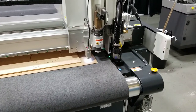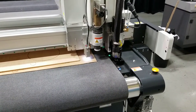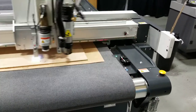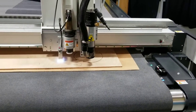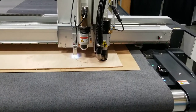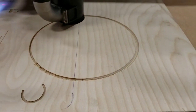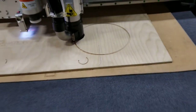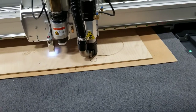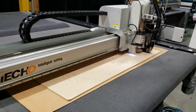It has the chamfer bit now and it's doing a height adjustment. Now it's going to come over and do a chamfer pass. I'll zoom in on that to take a look at it.